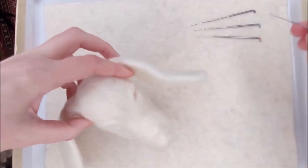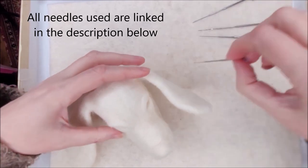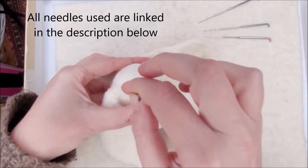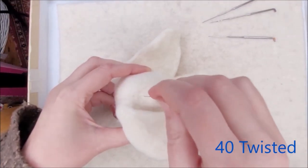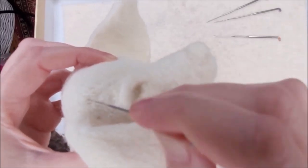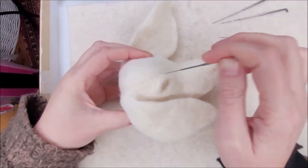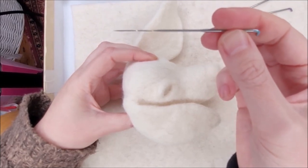The second needle here is the twisted needle. There are actually two different gauges: we have the 38 twisted and the 40 twisted. I use these needles to get a really great smooth finish. You can see there are only tiny tiny holes where you're stabbing in. The 40 twisted gives an even finer finish — brilliant on this little dog with the twisted needles.